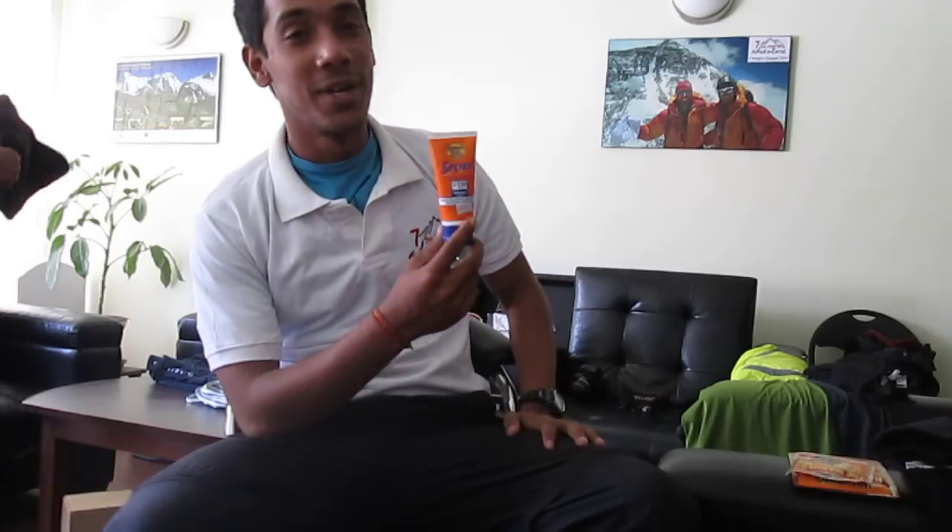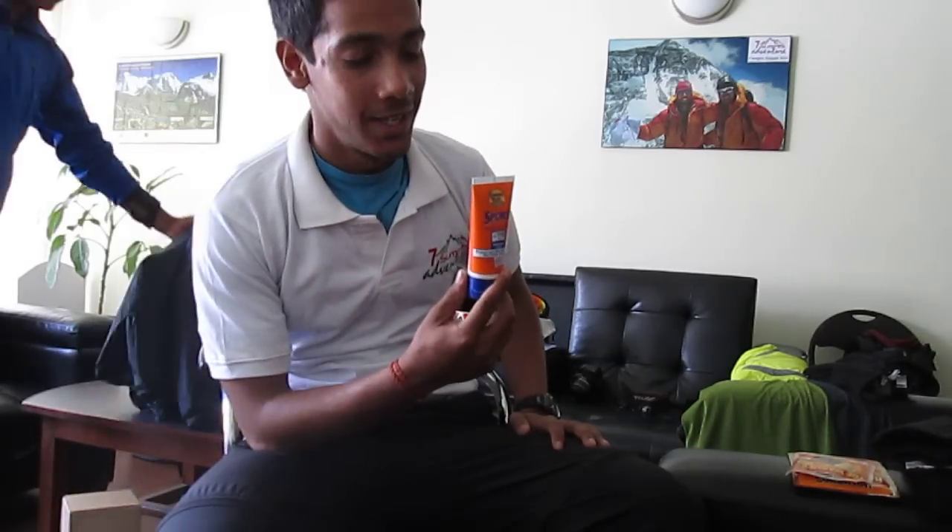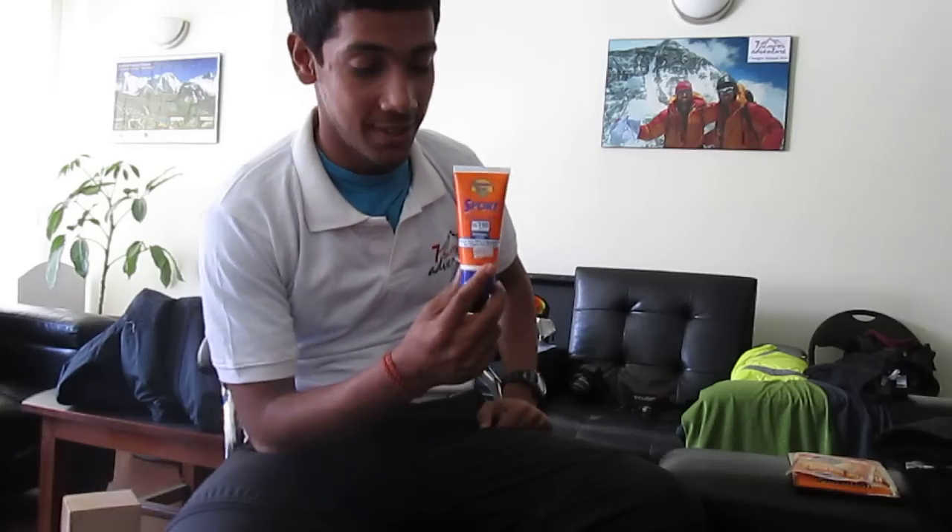This is Banana Boat SPF 110 sunscreen. I'm not a very cosmetic guy but a friend gave it to me and they say it works well, so I won't say much more about it.